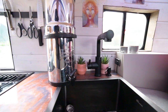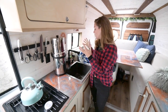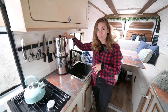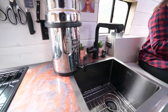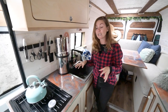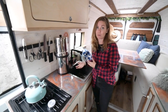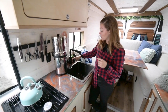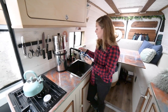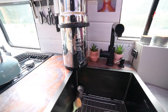We have our sink and faucet — this is the extendable version so we use it for washing water and dishes water, then we pour all of our drinking water into the Berkey. The Berkey has a charcoal filter which makes the water taste really good and also gets rid of anything you wouldn't want to drink. We could actually pull lake water, put it into the Berkey and make it potable, which is really cool. We also have a soap pump here — just a little bottle underneath that you fill with soap so you don't have to dig underneath or leave it on the countertop to run away while you're driving.